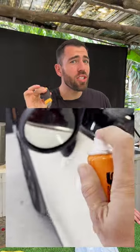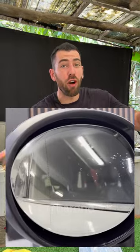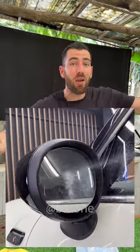Take a look at this super protective spray from Japan. You just apply it on a rearview mirror of your car and it'll make the mirror hydrophobic — no dirt and no water will stick to it again. But does it really work?